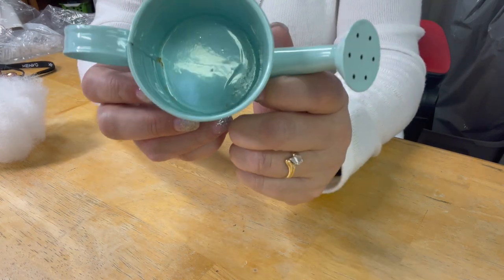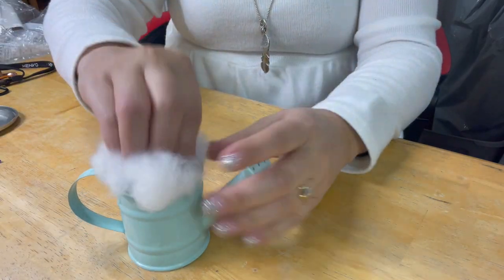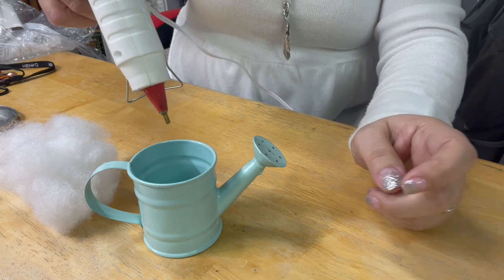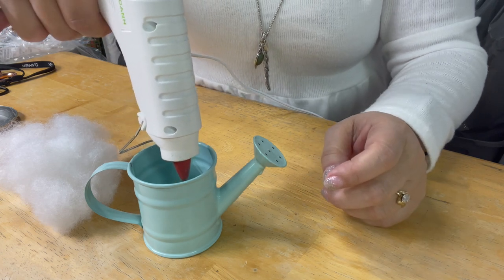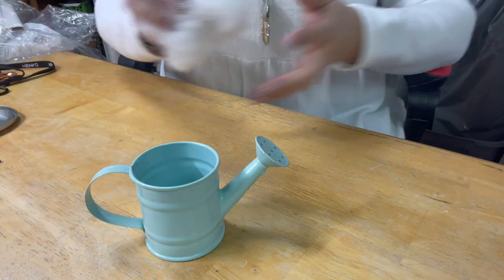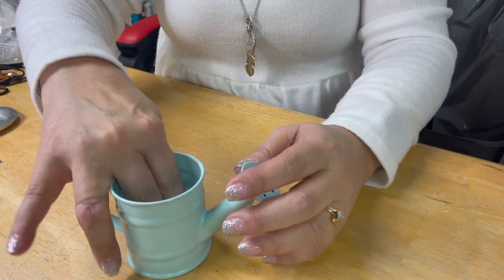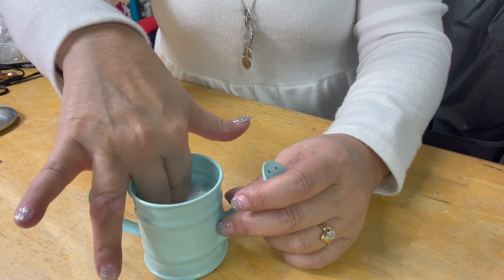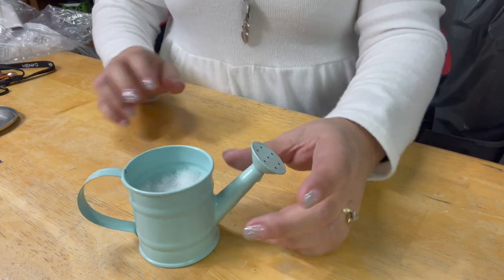The first thing I'm going to do — you can see there's nothing inside — is take a little bit of polyfill and stick it in here, then glue it inside with my glue gun. So you will need a glue gun. Just filling it up with some glue so this will hold in there nice and secure. I'm just going to push that in, hold it down for a couple of seconds, and then set this aside for a moment.